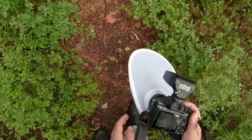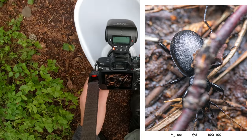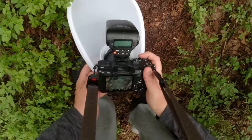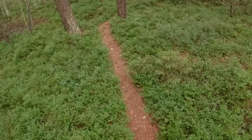Oh, too many mosquitoes here — and there's a nice-looking beetle! Now he got scared. Yeah, sometimes you're not lucky.